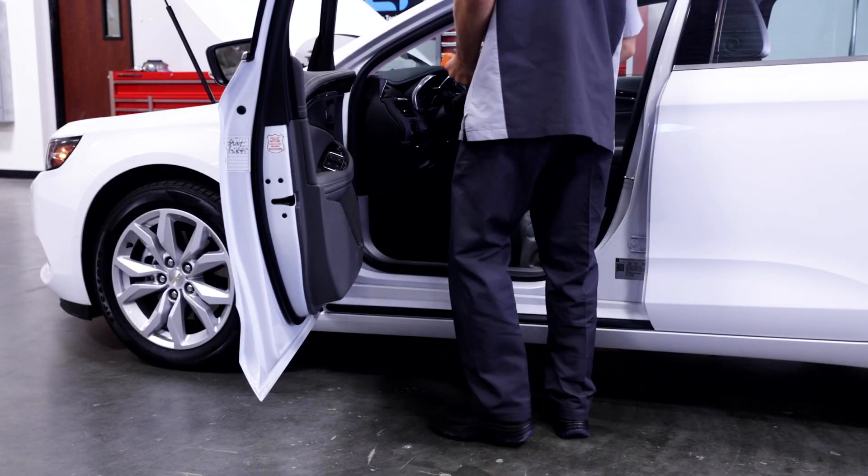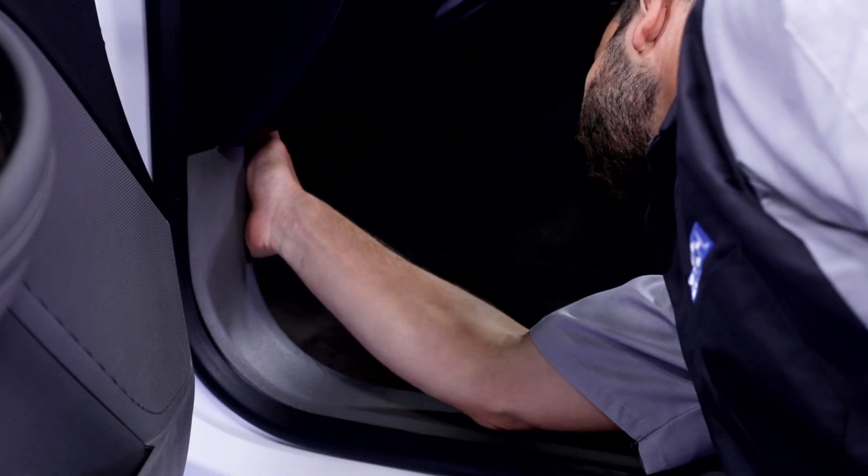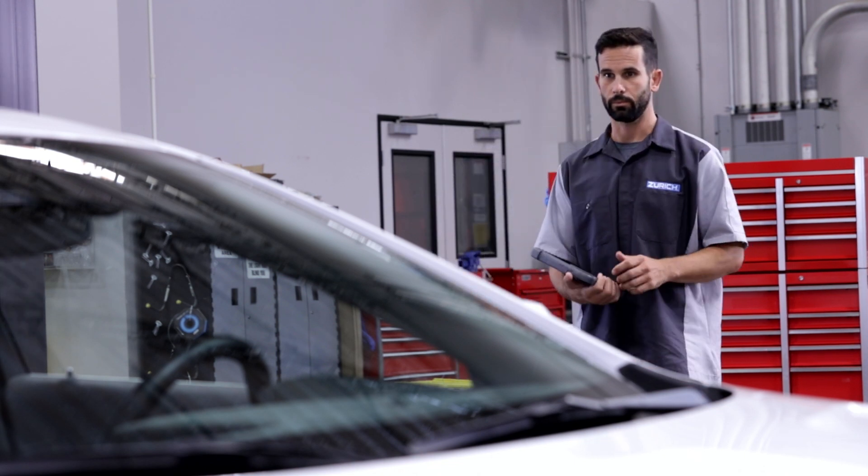Locate the OBD2 port in your vehicle. It's typically found on the driver's side under the dashboard. If you're unsure about the location, refer to the vehicle manual.